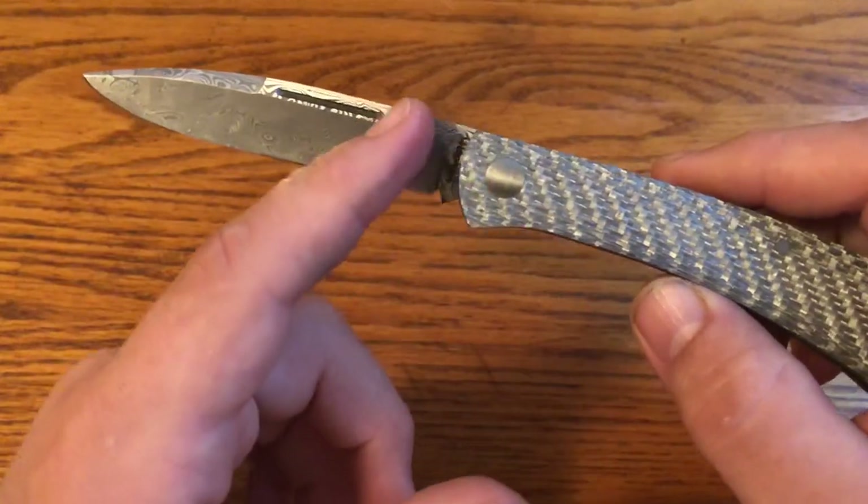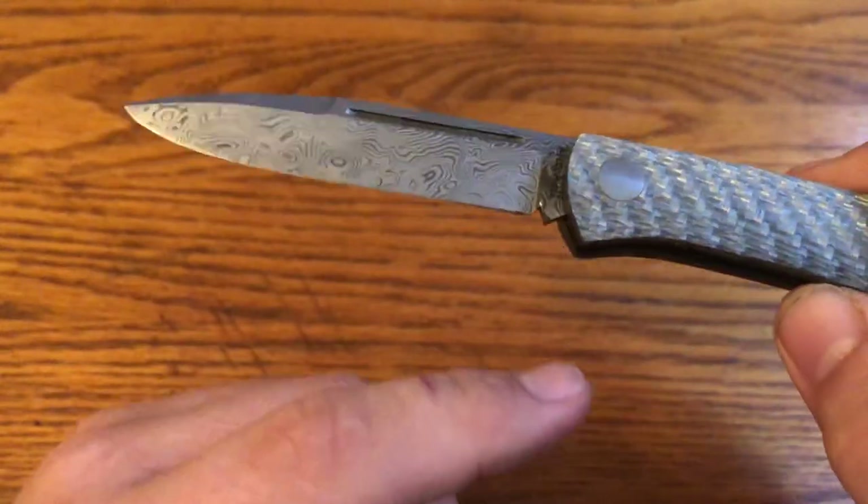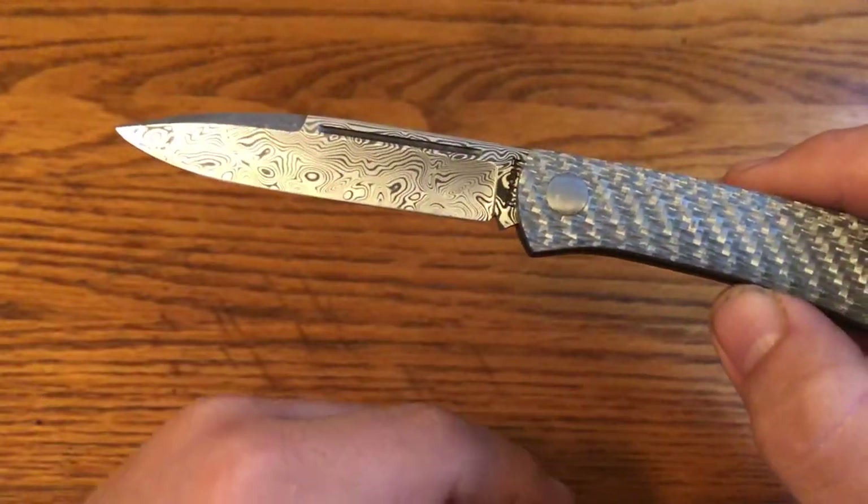It has this really nice long spear point, a nice swedge and long pull, and he did an extra deep etch because I told him I was going to be a user.